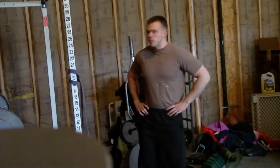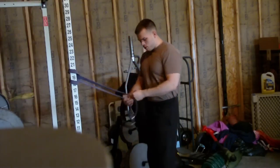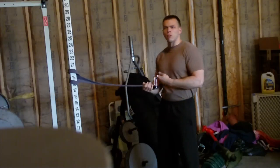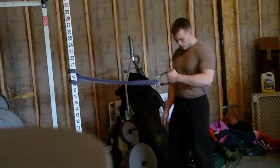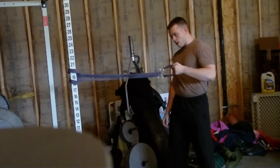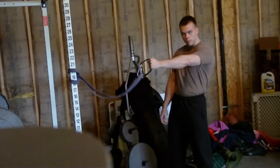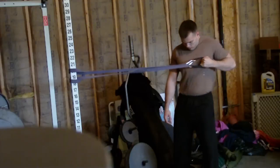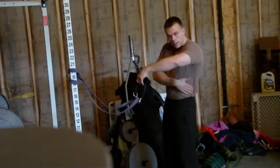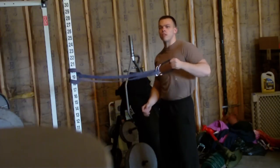Today I'm going to discuss lat activation, or pulling with the elbow. A lot of new lifters, when doing any sort of rowing or pulling movement — chin-ups, what have you — pull primarily with their hands. They take the weight (I'm using a band in this case) and the entire pulling motion is done by just pulling the hand as far back as they can. The issue with this is you're not really getting much lat activation — you're primarily using your bicep and elbows as the levers.